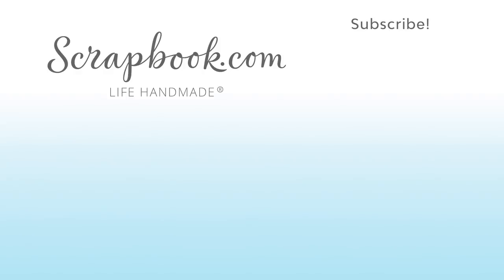Thanks for watching! If you liked this video and want to see more from Scrapbook.com, please like, share, subscribe, and leave a message. Happiness is life handmade.